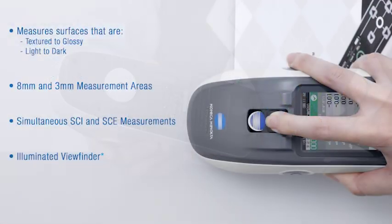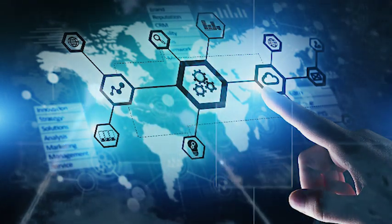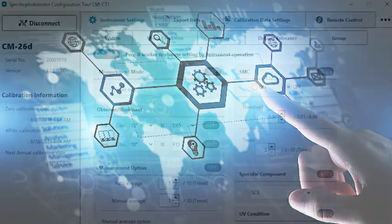Additionally, the CM26D is equipped with an illuminated viewfinder for accurate positioning on patterned subjects or small parts. This precision will allow superior color communication throughout the supply chain from supplier to final assembly, helping manufacturers and suppliers around the world to coordinate seamless color matching.